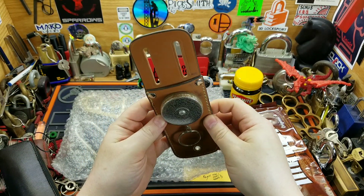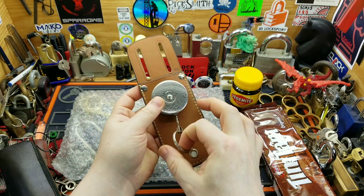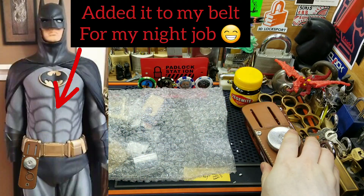I'll definitely use that too, that is awesome. That is pretty sweet, and even a pouch on the side — fantastic, I love it.